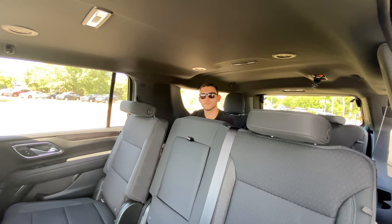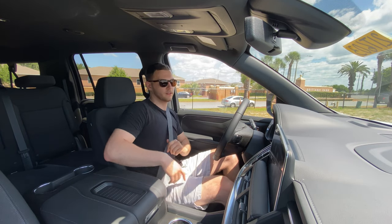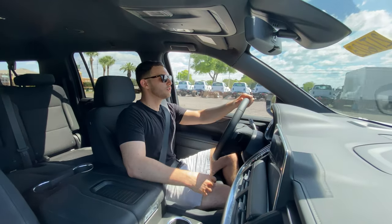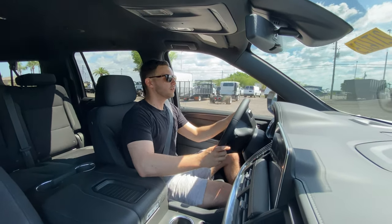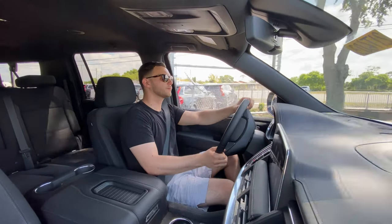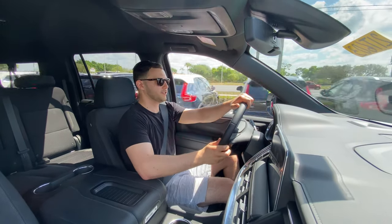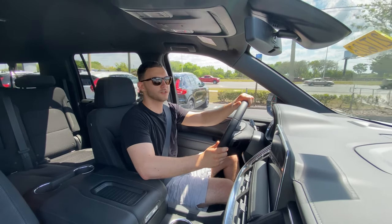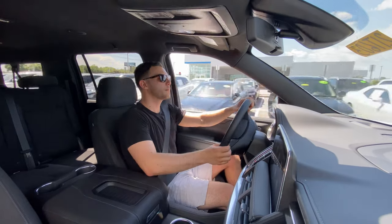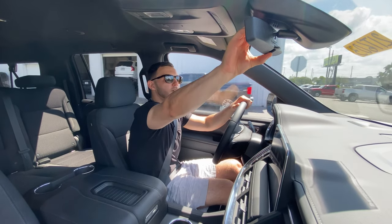Now let's take it for a drive. We pull the Drive button and off we go. This Suburban is a two-wheel-drive model — we're saving money where we can with this trim. Down here in Florida you really don't need four-wheel drive for a big SUV like this; you're not going to be pushing its traction limits very often.